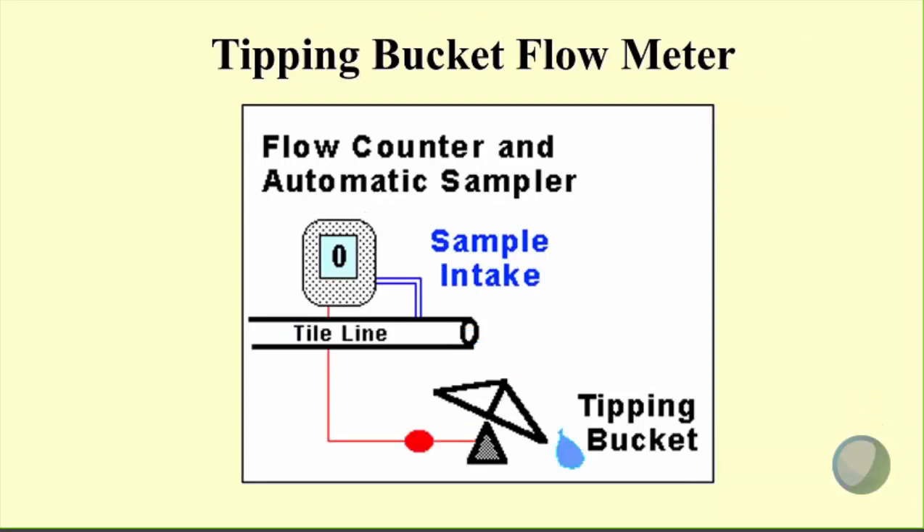A colleague of mine did this slide back a number of years ago. We're counting up tips — after two tips, we take a sample. We have more water coming through, we get another two tips, and that triggers the next sample. The idea is that we're linking our tipping bucket with our sampling. We certainly count more than two tips before we take a sample, but that gives you an illustration of that.